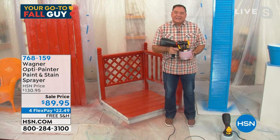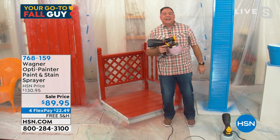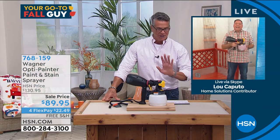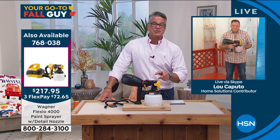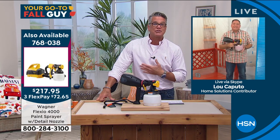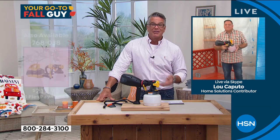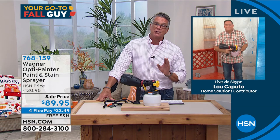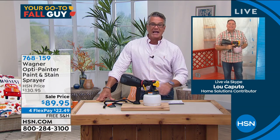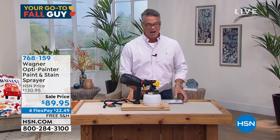Lou will come to your house — he's available. But let me refrain: we all need Lou, but you can do this yourself. All my shows are do-it-yourself shows, whether they're in the fall, summer, or in the garden. It's just about getting the right equipment and the right tools to be able to do it. Lou, you're amazing. Thank you, buddy. Good seeing you — everybody have a wonderful day.